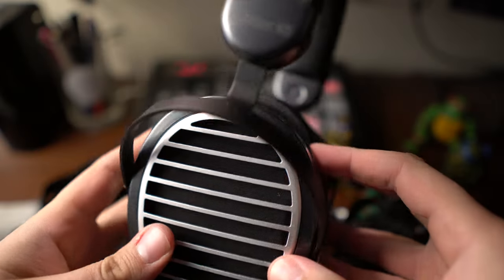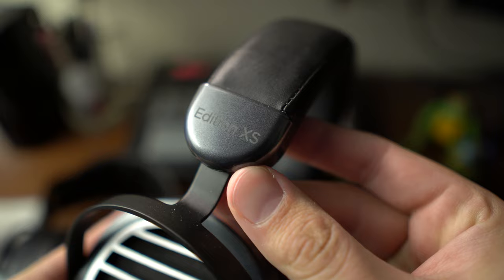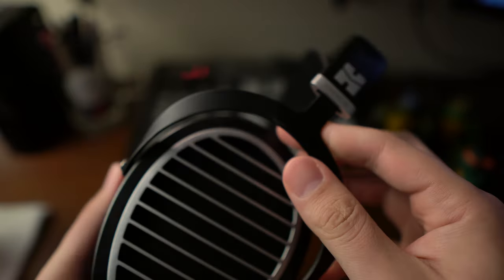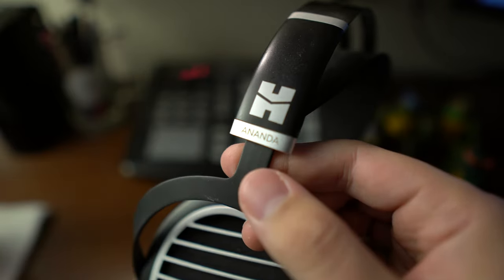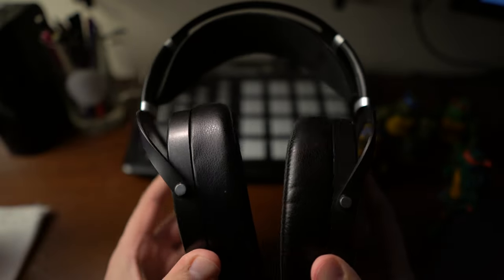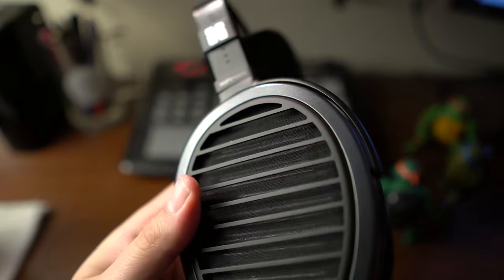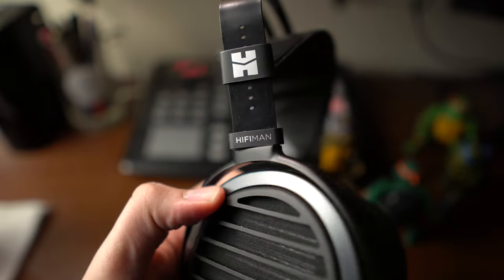It has the substantial — for lack of a better term — adjustment blocks, and it's dummy thick. The Ananda mimics the design of the Sundara, which is interesting because those cups don't rotate at all. The cups do fold up and down, basically. The window shade is actually consistent across all of the headphones, so definitely something to keep in mind. We'll get into whether that actually changes anything.